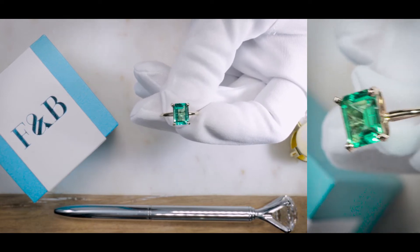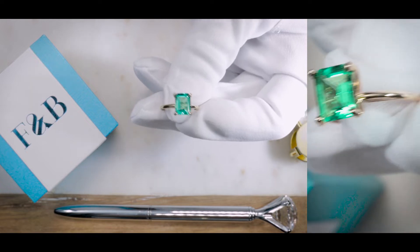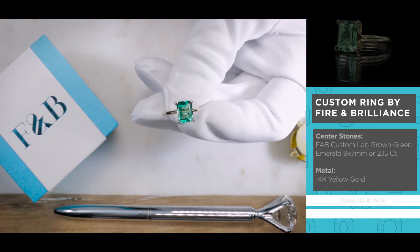All right, so as you can see, this color is not red, it's not blue, it's green. Can you take a wild guess as to what this center stone is?